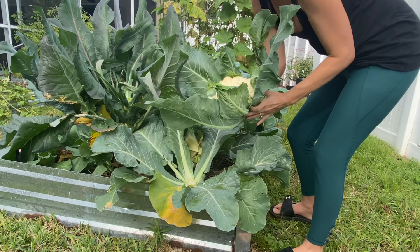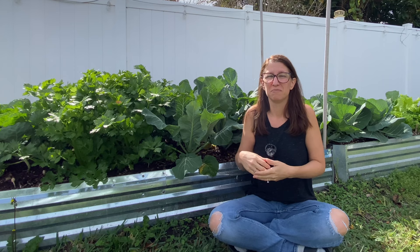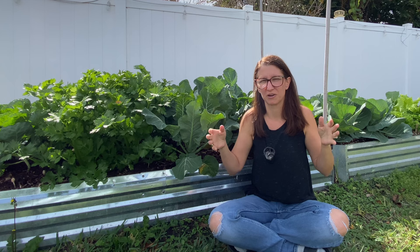Cauliflower is part of the brassica family, which is not the easiest plant to grow in a warm weather climate because they do prefer cooler times. So we only have one time of year that we can grow cauliflower, and that is usually late fall to early spring, with winter being the prime season for growing brassicas.